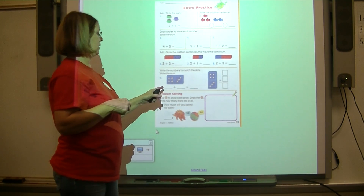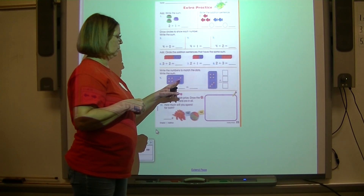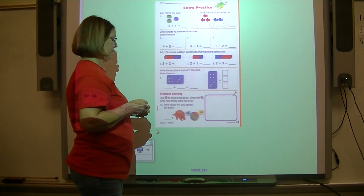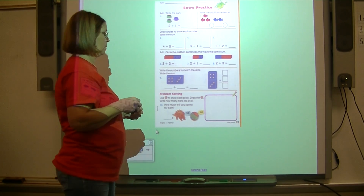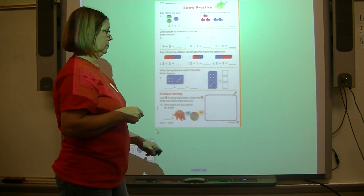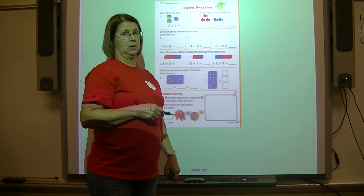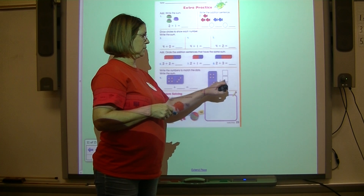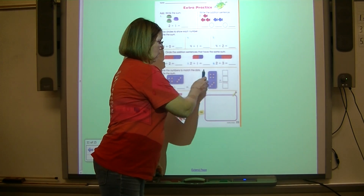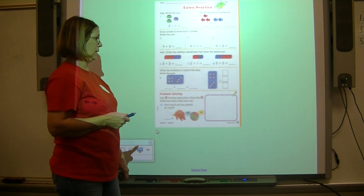Come down to number nine — write this addition sentence using the dots to help you, and write the sum. Now we're practicing vertical addition: count the dots and put it in the first box, count these dots and put them in the second box, count all the dots and put the total in the bottom box. That's vertical addition.